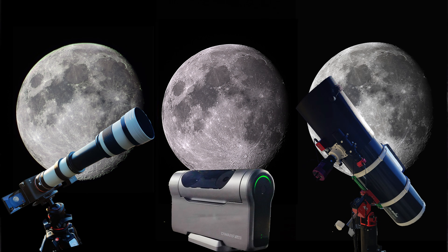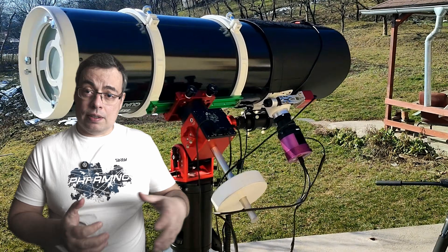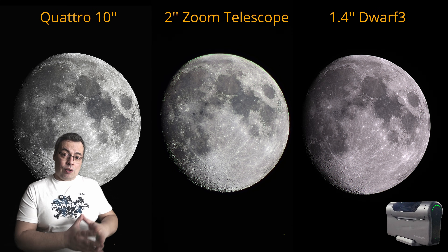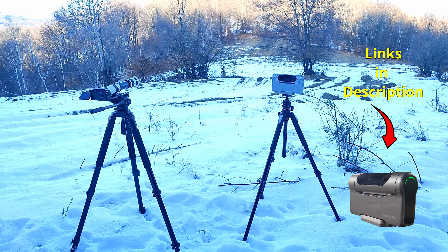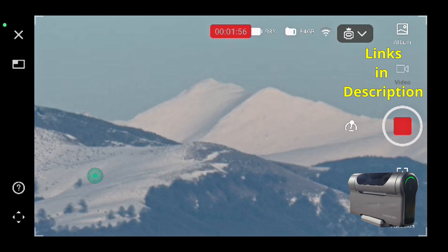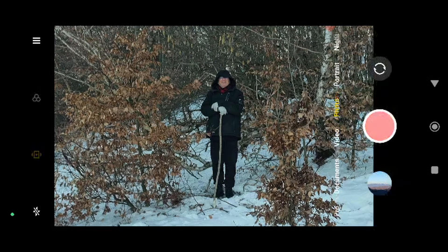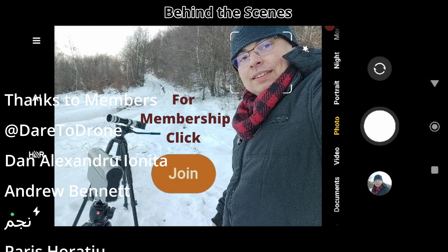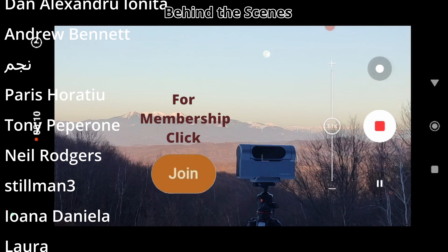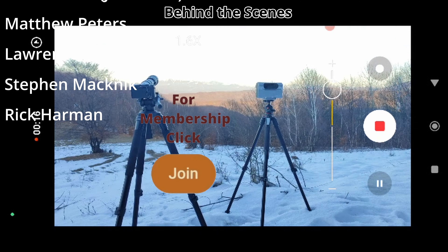Don't forget to check also my other videos with the Dwarf3 smart telescope where I'm comparing it with the same zoom telescope and a 10-inch Newtonian when capturing the moon. There you can see how in good seeing the extra focal length of the zoom telescope does help. The Dwarf3 is still much simpler to use and it offers so much. Affiliate links are available in the video description. Don't forget to hit the like button, comment, share this video if you enjoyed watching, and join the channel membership if you want to support the channel and get access to my astrophotography data. Big thanks to all the channel members already supporting — it means a lot.